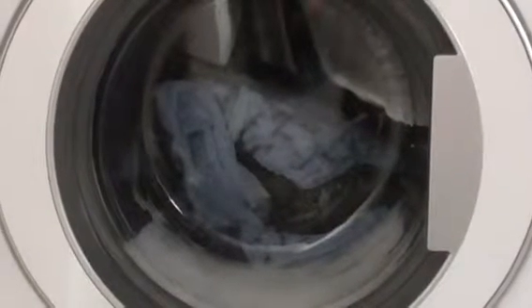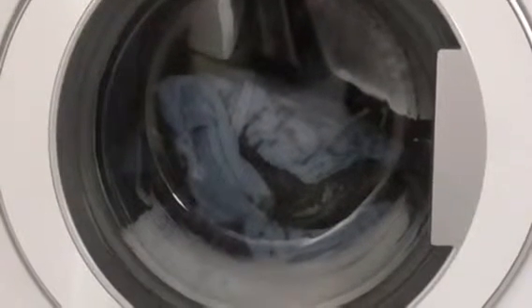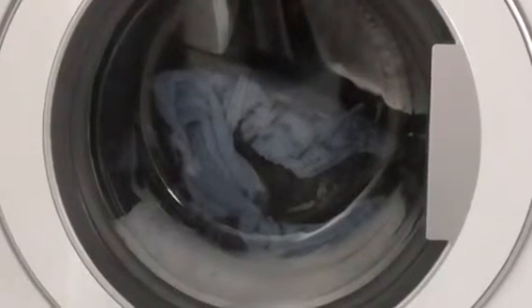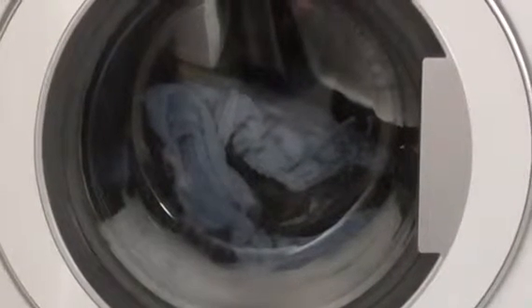Just so you know, this machine was quite soapy on the first rinse.